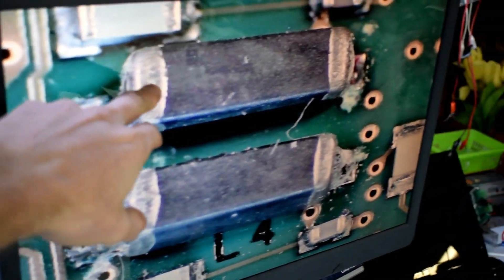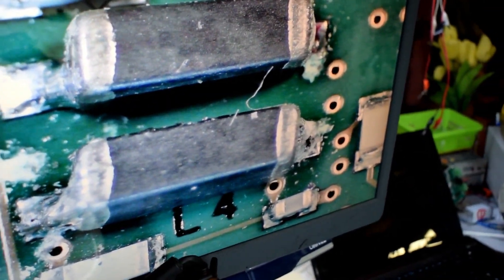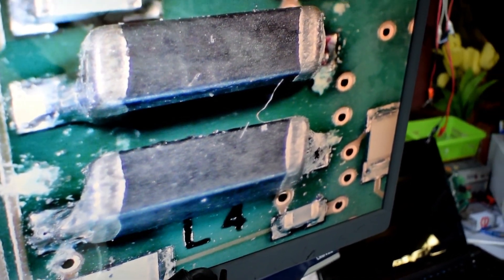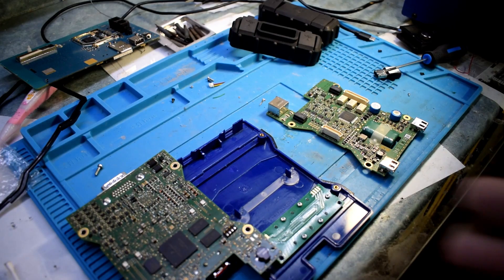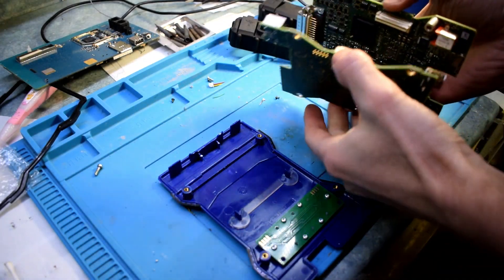So I put two inductors right here. Now these aren't original inductors, but they should be fine. Now I get to put it back together.